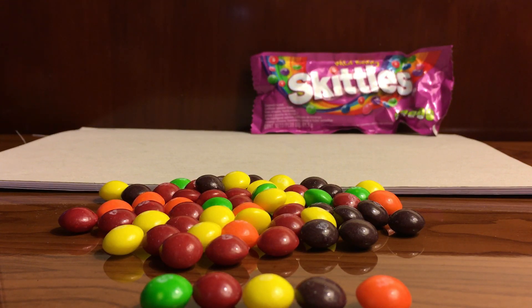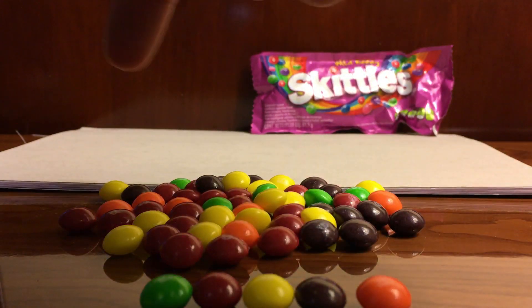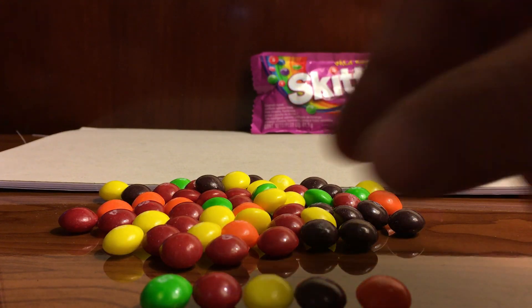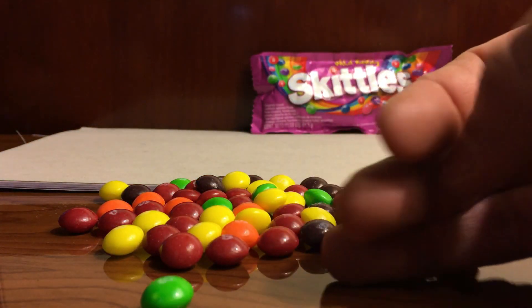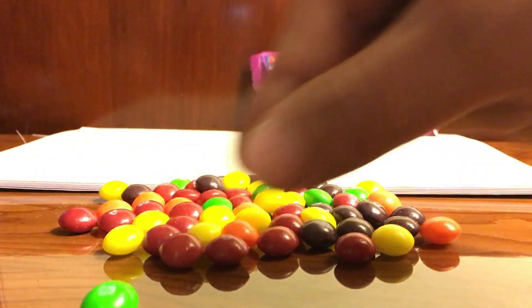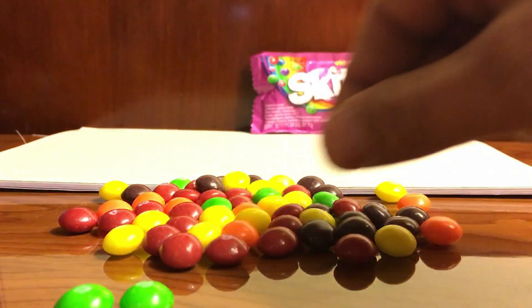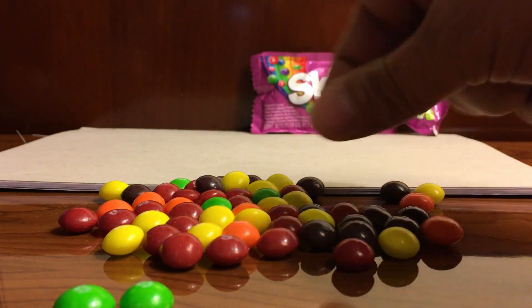My job right now, with your help, is to make some piles of different colors. You see all these different colors here. I would suggest, since it looks like there are just a few orange and a few green, that we start with green. So I'm going to pull these aside and pull out the green. Here is another one and another one.